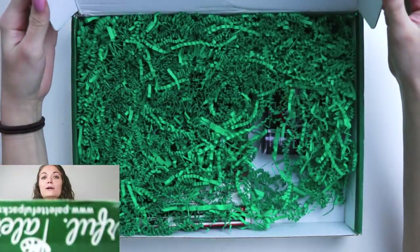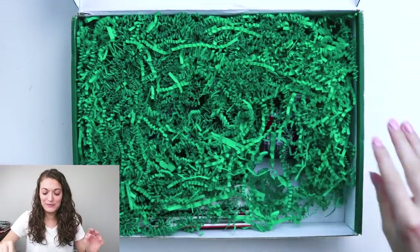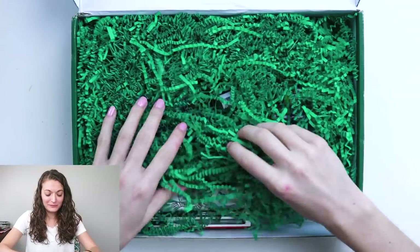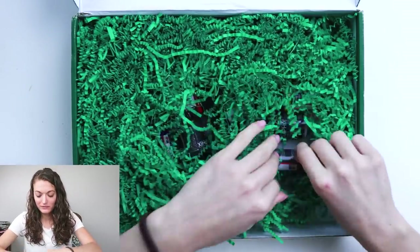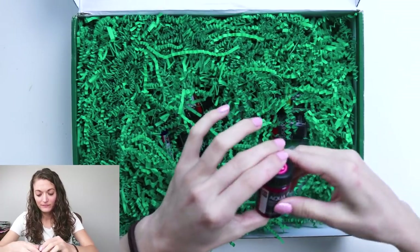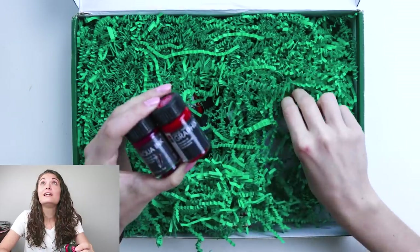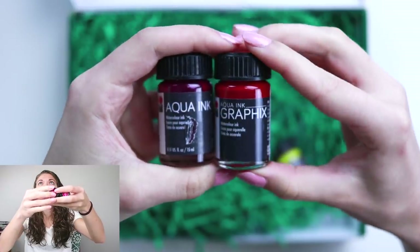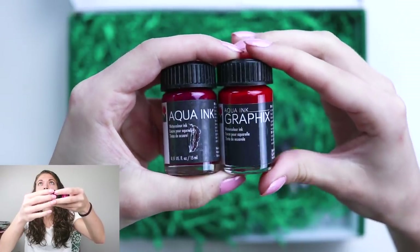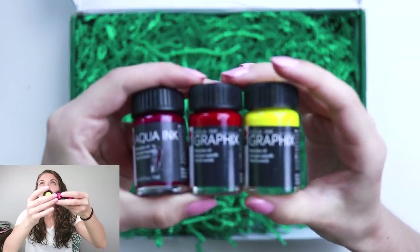Whoa, dude, look at this. It's like a bunch of green happiness. What is this? Aqua ink — watercolor ink? For real, this is watercolor ink. Yellow. Oh my goodness, this is gonna be exciting.